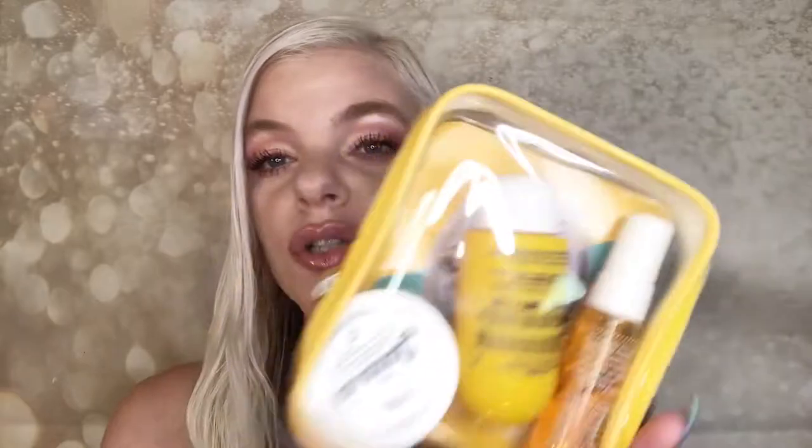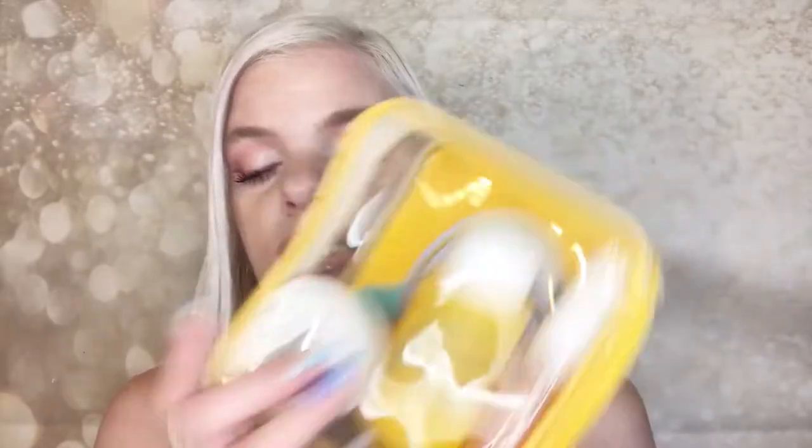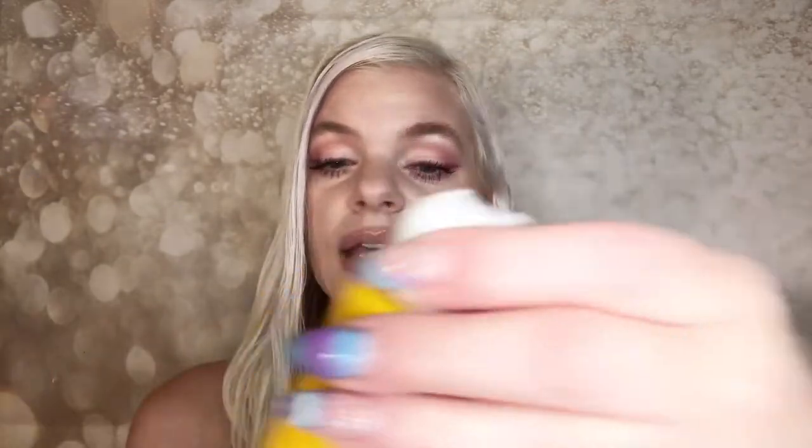Moving on to Sol de Janeiro — this is another repurchase. I was super excited to see they still had it because I used the whole thing up in no time before. It's a little kit that retails for about $30 and comes with a cute little zipper bag. Inside you get a shower gel cream, which smells so amazing you can smell it right through the top.